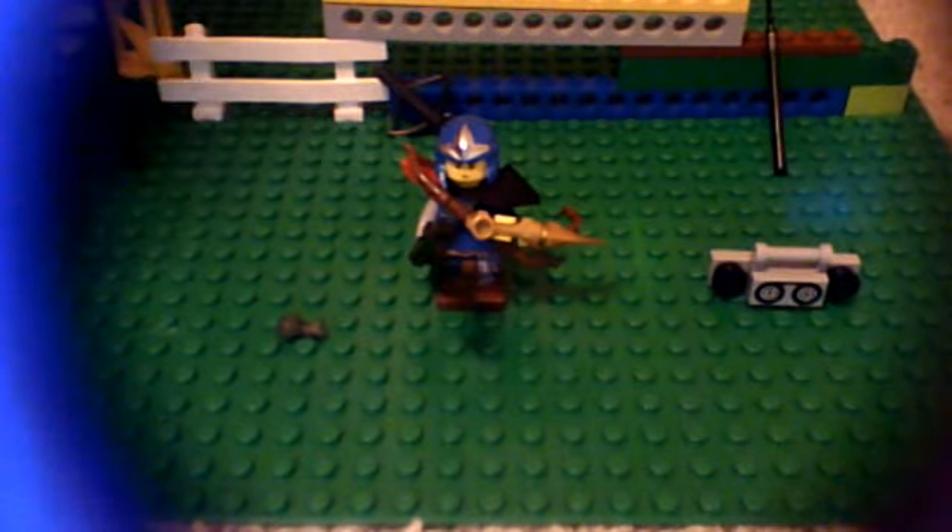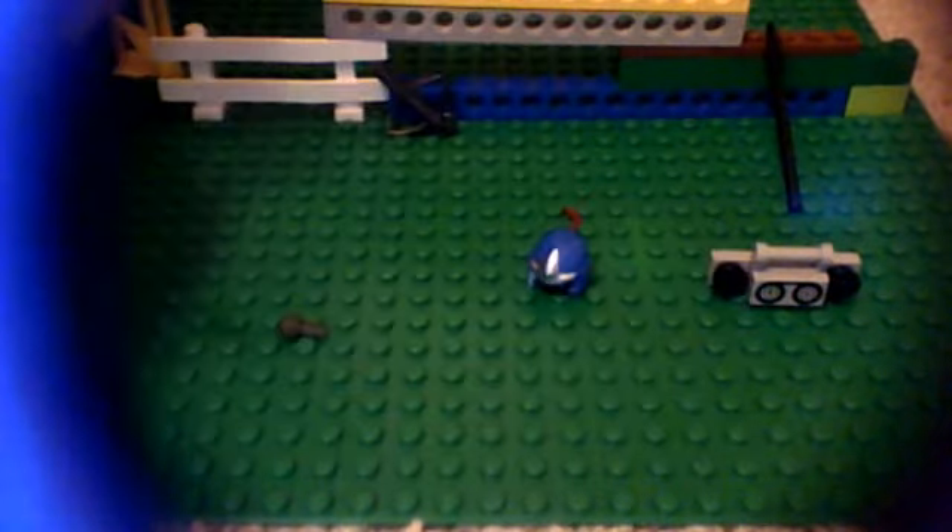Alright, here he is, and this is the hat that he's wearing. I'll just cut the little thing off. Actually, what I'll do is I'll take him apart and show you all the pieces.